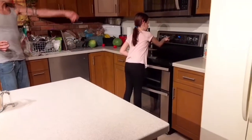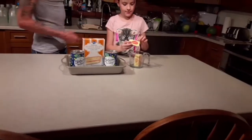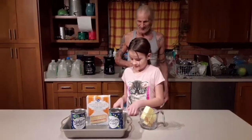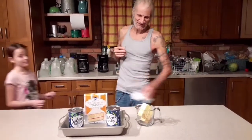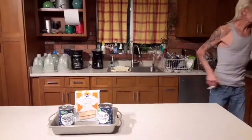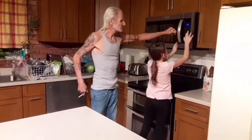Preheat the oven — we're going to set it at 350. Go ahead and open the butter and drop it in there. We're going to put that in the microwave and have it pre-melted. How long? Just until it's melted — put it in for probably about two minutes for starters.